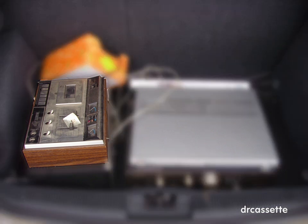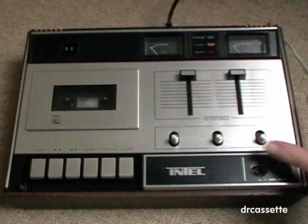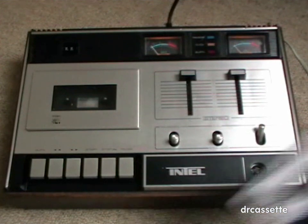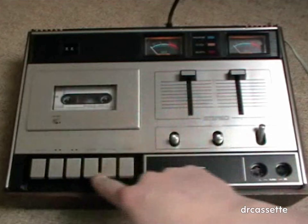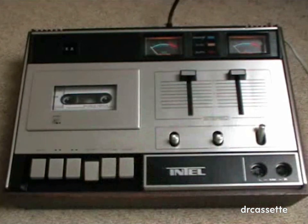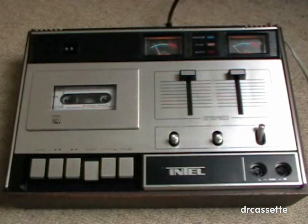Do you remember this cassette deck? The transformer is really loud. This is the Intel model CD 2100 cassette deck from the dump. It is from the early to mid 70s maybe.